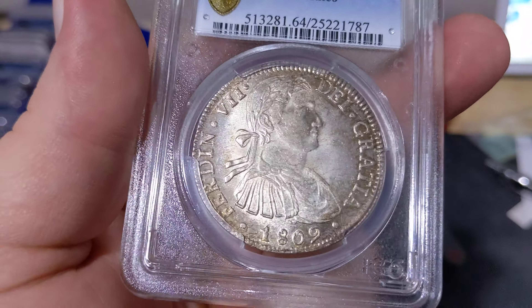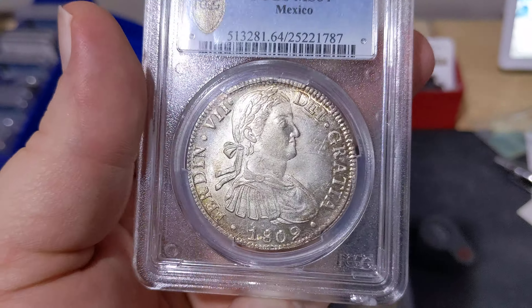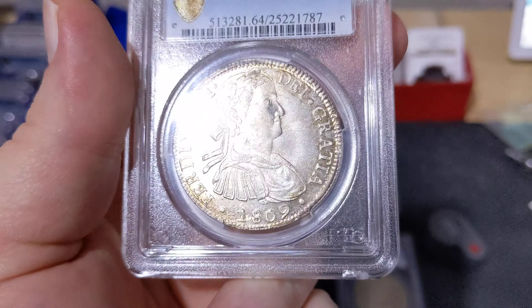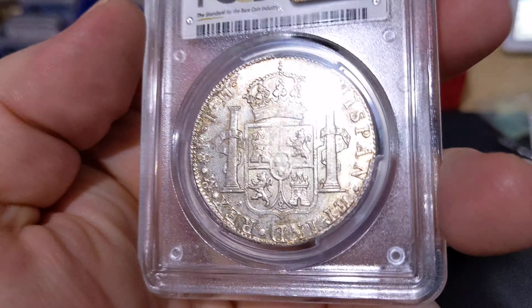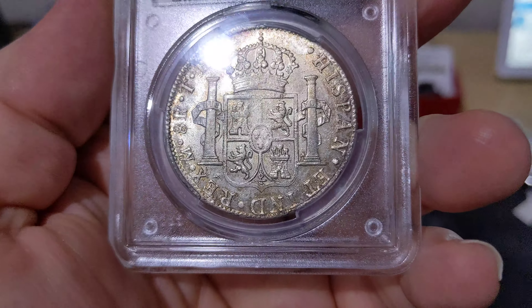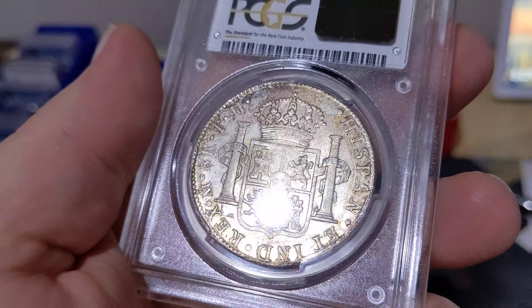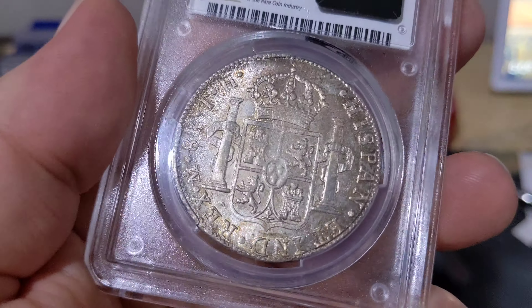This one has wonderful luster — that's its key point. Decent strike on the front, though there's a little strike weakness as you'll notice when we turn to the back. That's fairly common for this series right there in the center, but the luster is full and flowing just like a Morgan dollar.